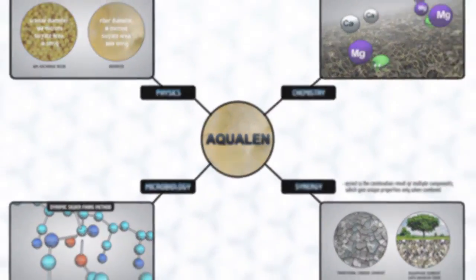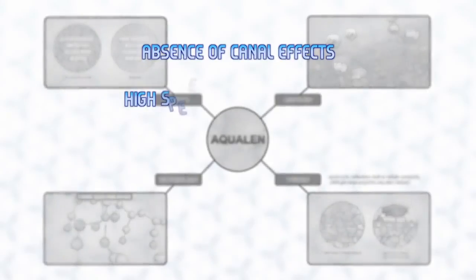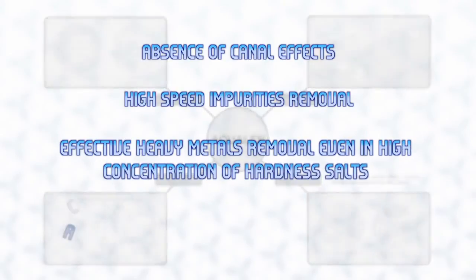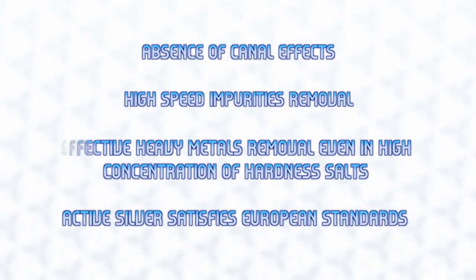In summary, Aquaphor water filters provide: absence of canal effects, high-speed impurity removal, effective heavy metals removal even in high concentrations of hardness salts, and active silver that satisfies European standards. And what's important? Crystal clean water.